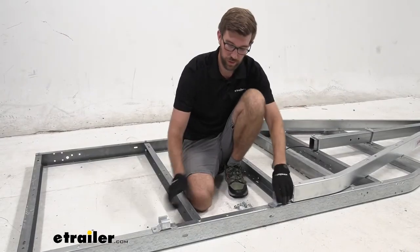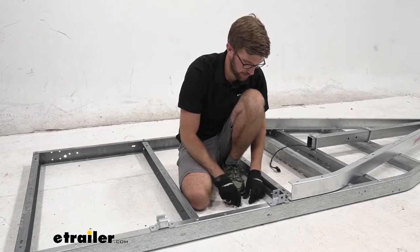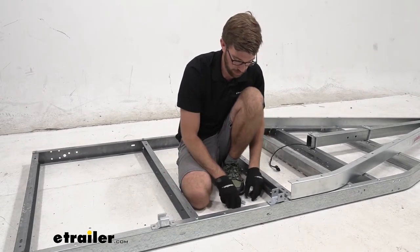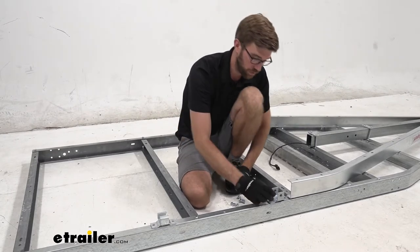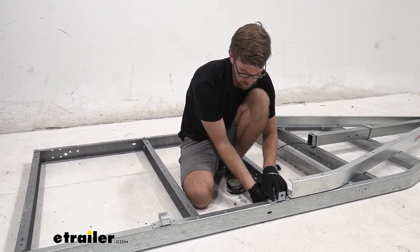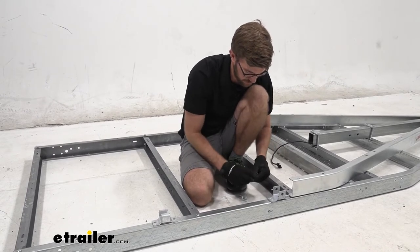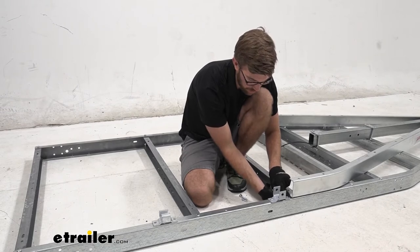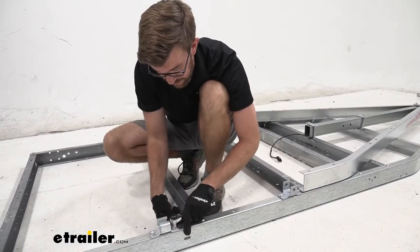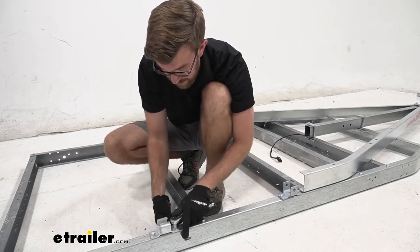Once we have all that loosely installed, we can begin installing the brackets for our springs. I'm going to take my U-shaped bracket and my C-shaped slipper bracket and get those put in place. The U-shaped bracket goes towards the front of the trailer and the C-shape goes towards the rear. We'll use the same hardware — bolt down through the frame, then get a nut on the inside of the frame — and do this for both sides. Then we tighten those all the way down with that 9/16 socket and 14-millimeter wrench.